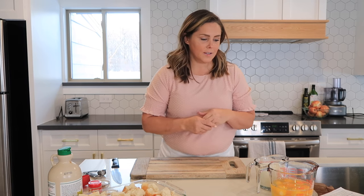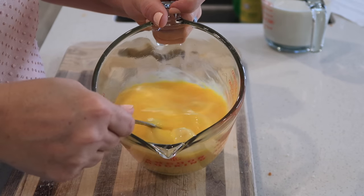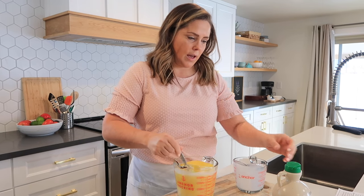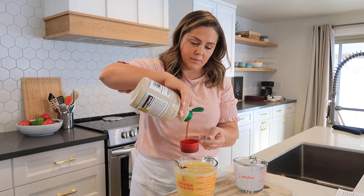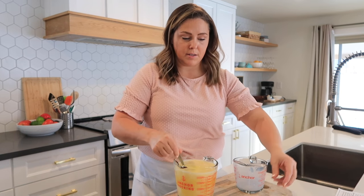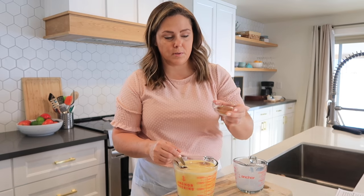Now to mix up the custard filling. I have 12 eggs here and I just need to beat these up a little bit — just make sure you don't have any big chunks of egg. Into the eggs I'm going to add two cups of milk. This can be whole milk, 2%, whatever you like. Add that together, and a third cup of maple syrup for the sweetener — you can certainly use brown sugar or sugar here with the same measurements. And about a teaspoon of vanilla and two teaspoons of cinnamon.